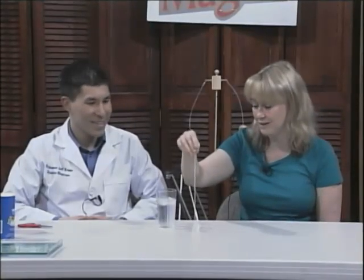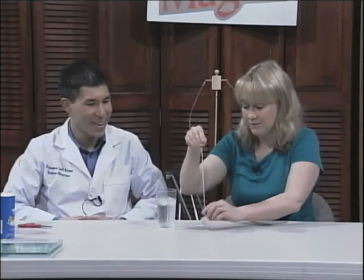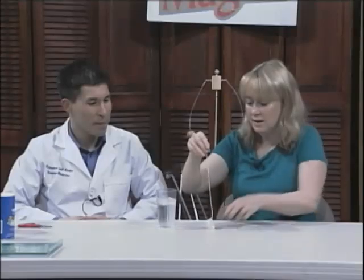That's definitely restaurant entertainment — when they give you your water and you don't have anything else to do. They've got the salt, they've got everything. All you need is a string.